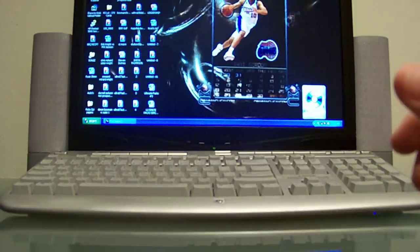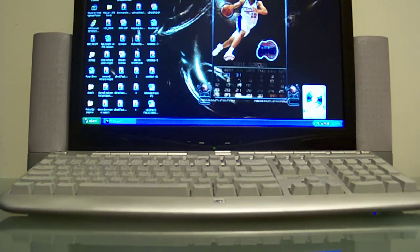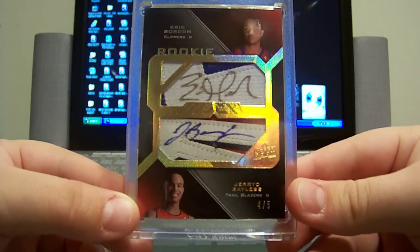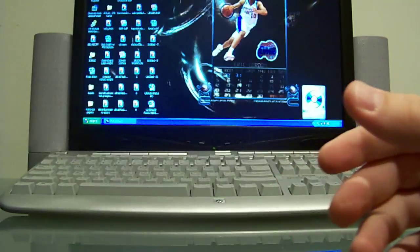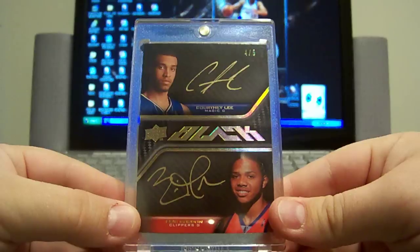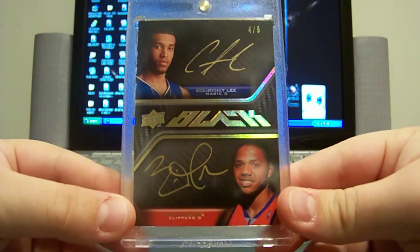Alright, moving on to Upper Deck Black. First got a dual patch — beautiful card with Jared Bayless, gold parallel, 4 out of 5, autographs on the patches, very nice looking patches on that card. Then got a dual auto with Courtney Lee — this is the gold version of that card as well, 4 out of 5, both on-card autos — Gordon and Lee.